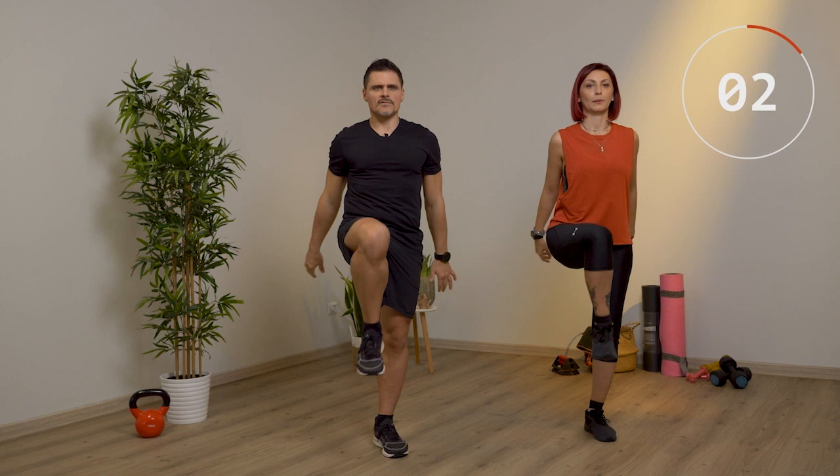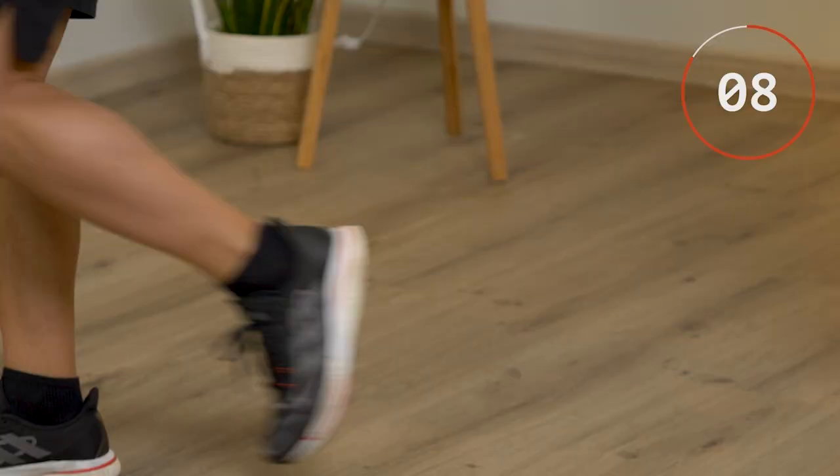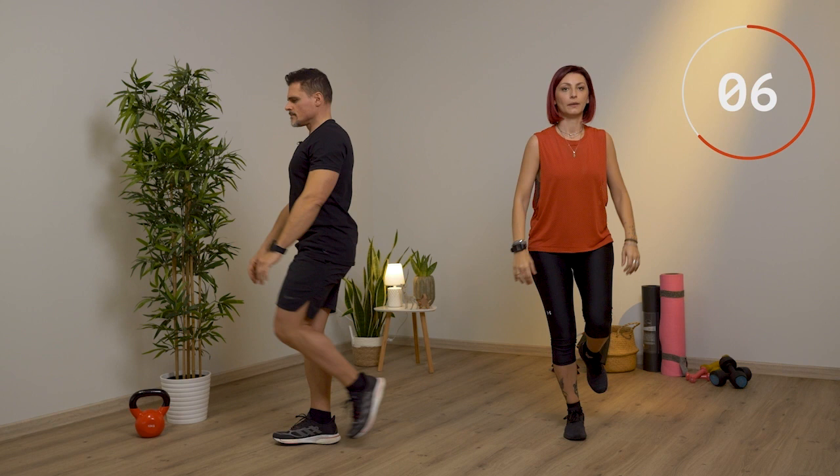Usiamo l'altra gamba. Attenzione alla schiena, sempre dritta. Le braccia ti bilanciano.